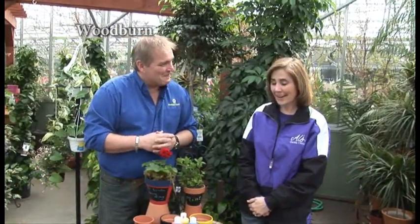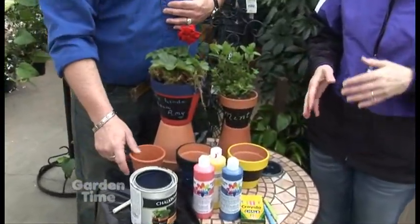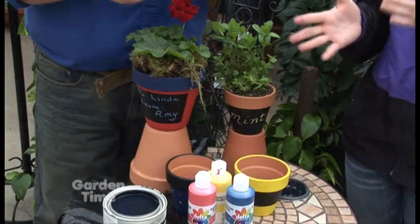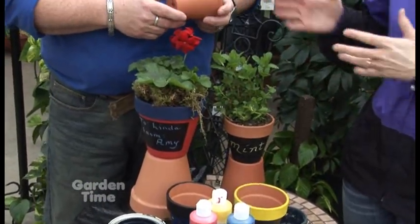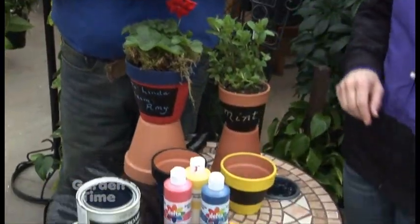For our Kindergarten segment today we're going to be talking to Amy at Al's. Amy, this is a charming idea, so tell us what we're doing. We're painting clay pots and this is just a really simple project. It's great for a gift for teacher or for mom, for anything. We have terracotta pots, some great different paints, and then my favorite — chalkboard paint.